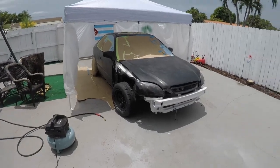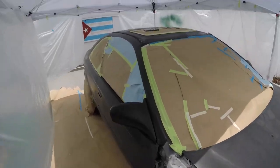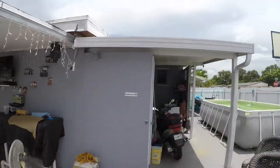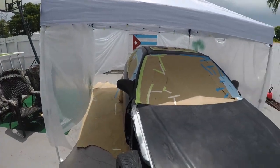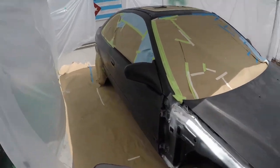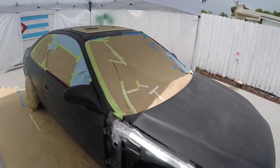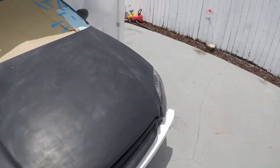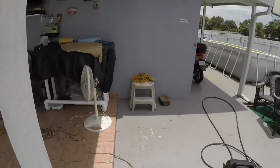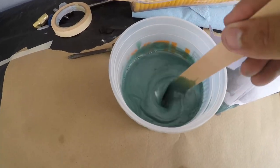So here's the continuation. I've been contemplating all morning whether to paint or not because it was pouring and then it stopped — it's been like that all month. But I just decided to mask everything off, and if it started raining then it is what it is. It hasn't rained so I'm just gonna pull the trigger, mix the paint, and start doing this side first — mixing up the primer.